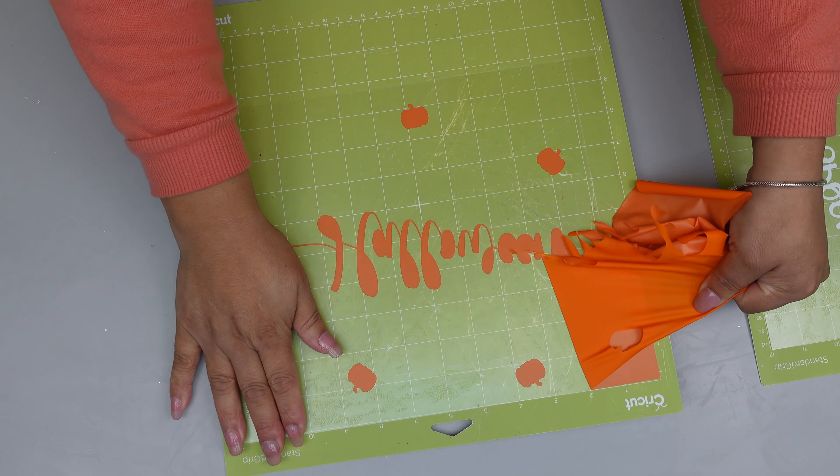Now I'm just going to place the first part and use the press. Remove the clear part — look at that, how cute! So for the final touch, the little moon — repeat the same step and voilà. There you have it. Look how cute, I just love it.